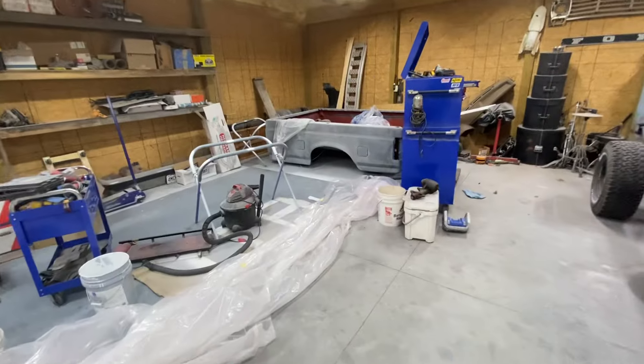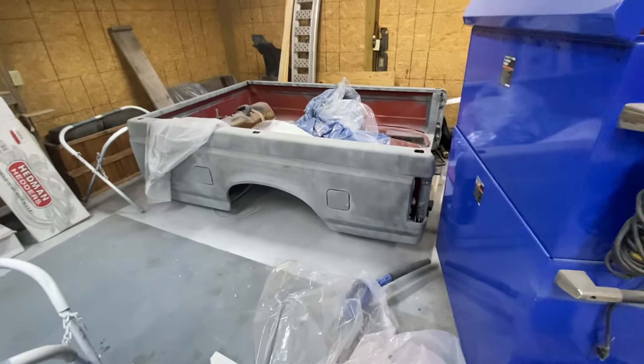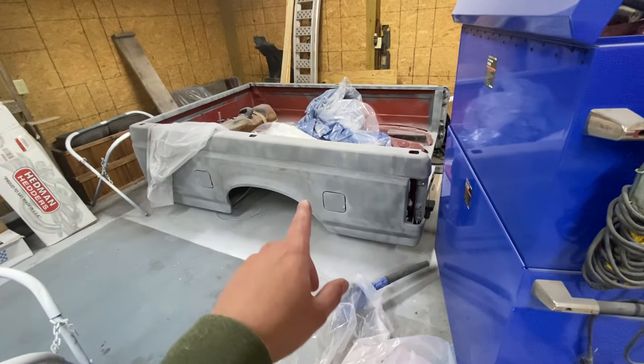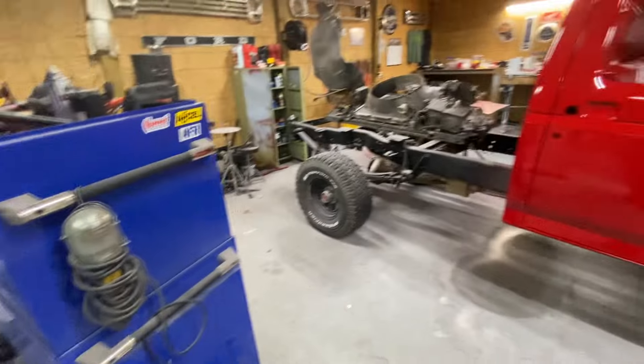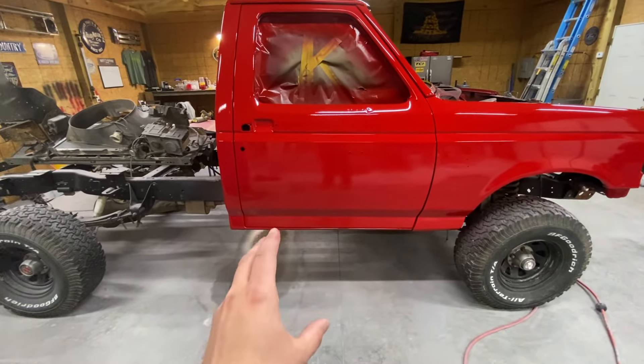I've still got to do the bed over here — it's still in the media blast stage, that is bare primer and metal there. I need to do a little bit of metal work on the bottom side of the bed; I just haven't been able to mess with it.